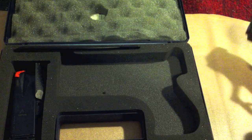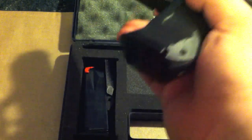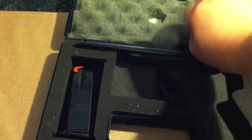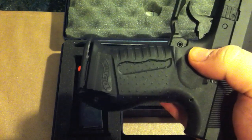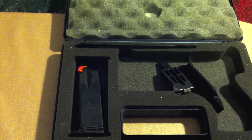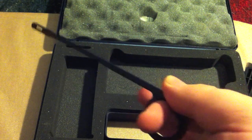Let's take this out. You also get an extra magazine — there was one in the gun — and you get the back straps. You get three back straps; here's one, the second one is on the gun, and the third one is up here. The Walther P99 was the first polymer gun to use interchangeable back straps — that's one important note about the P99. It also comes with a cleaning tool, which is pretty nice: it has a little loop on the end and a patch holder.